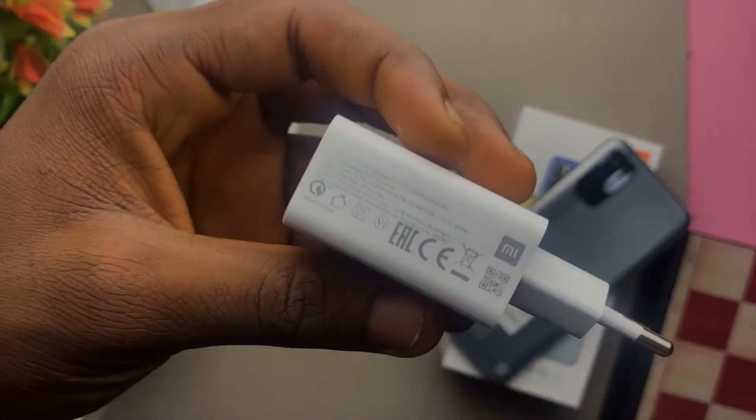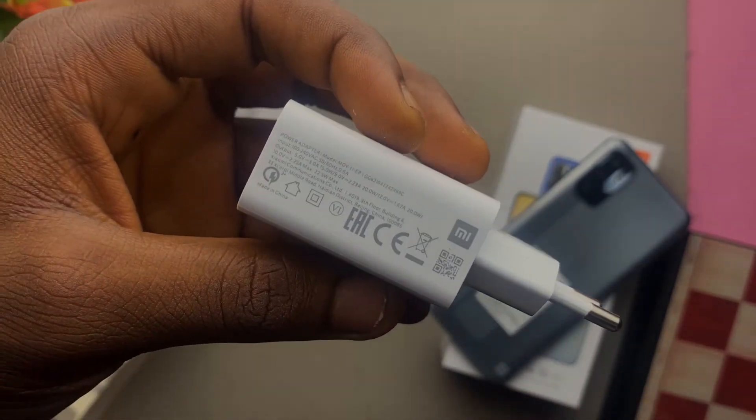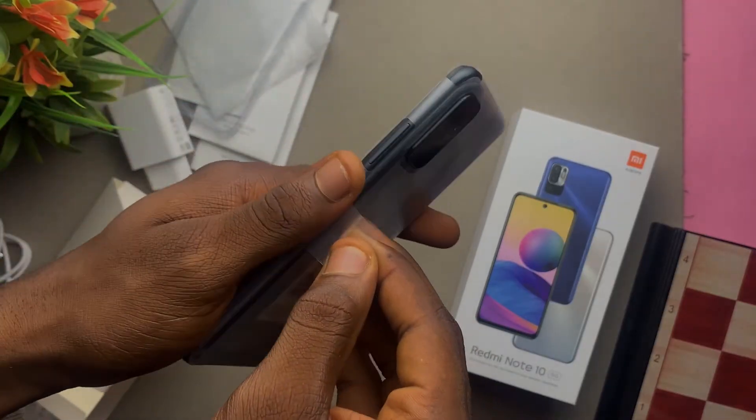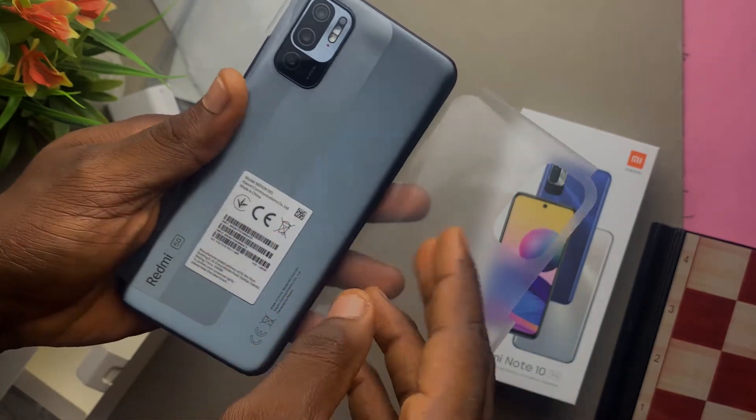Now the moment you've been waiting for — the phone itself. Let's get the wraps off it.